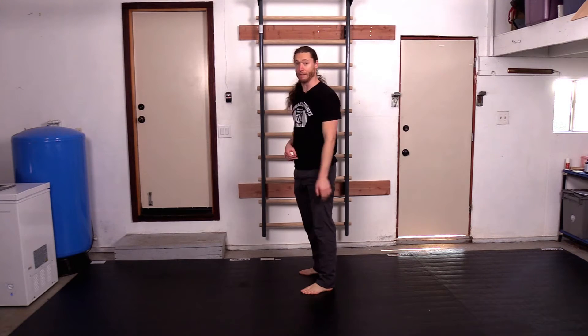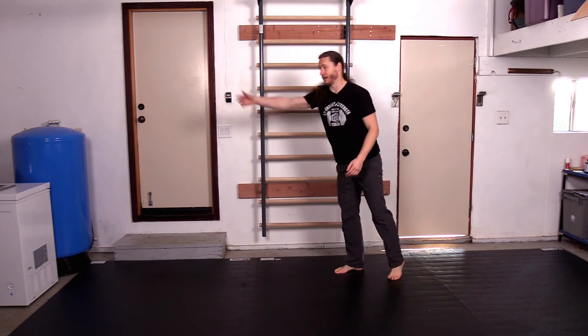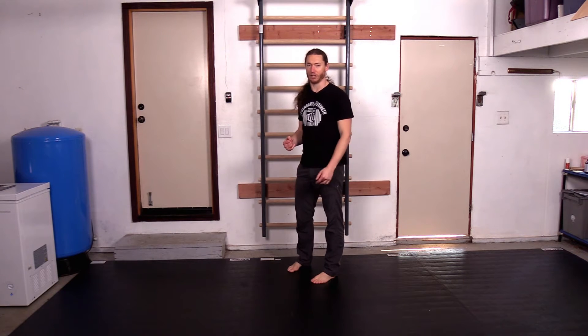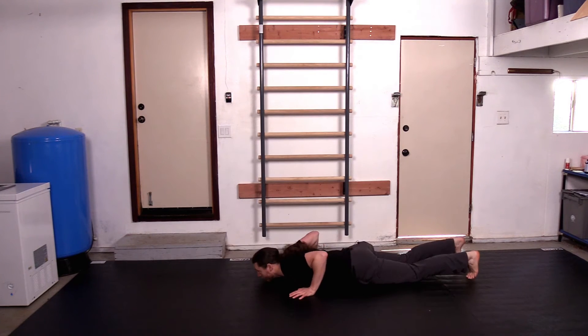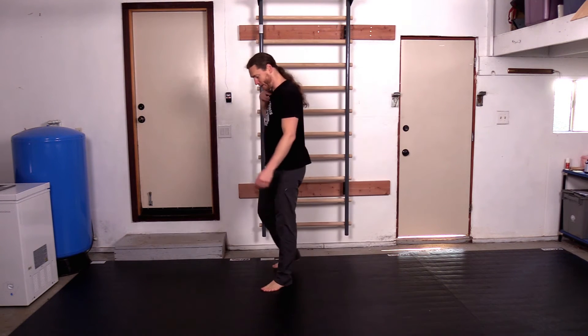Back in my football playing days, we sometimes did an exercise where one person was chasing you — they started from a sprint, you were so far in front of them in this position or laying on your back, and you had to get up quickly and go and not let them catch you. So you can work on your explosivity in this way.